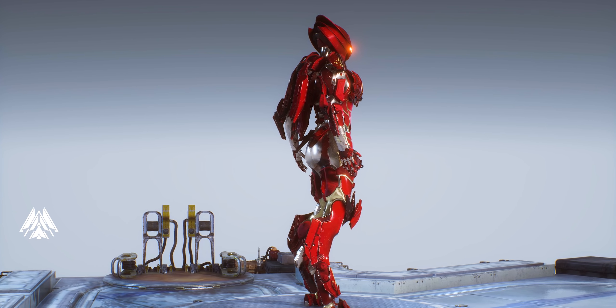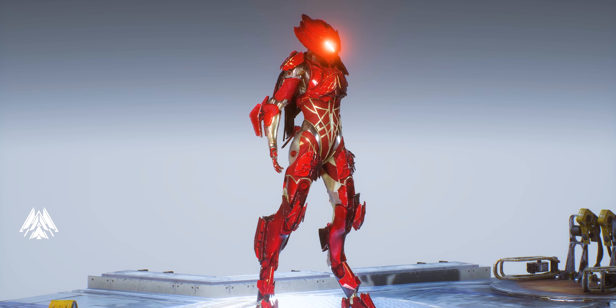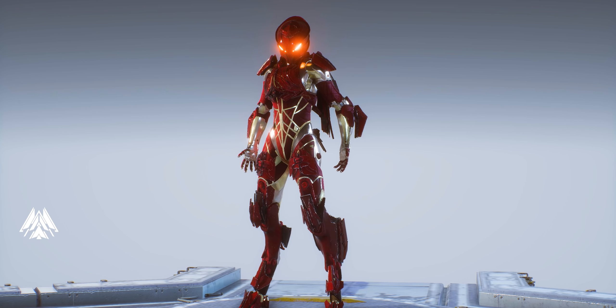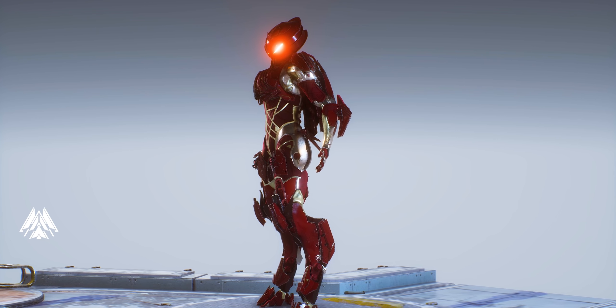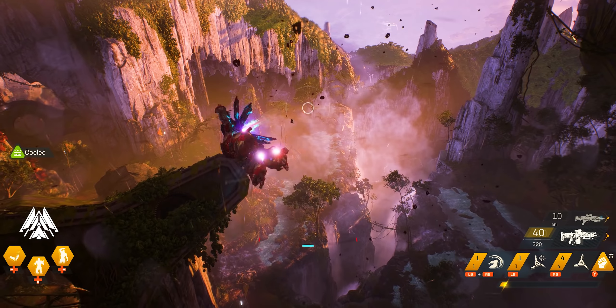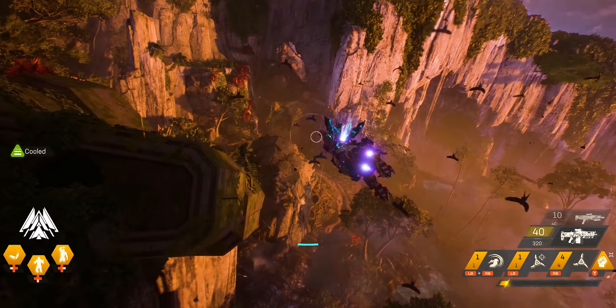If none of this suits your style, you can turn these red colors to black to create the Mark 42 Iron Man black-and-gold look. There is no limit here — these colors are also transferable to different armor pieces and you can go wild and crazy with it.